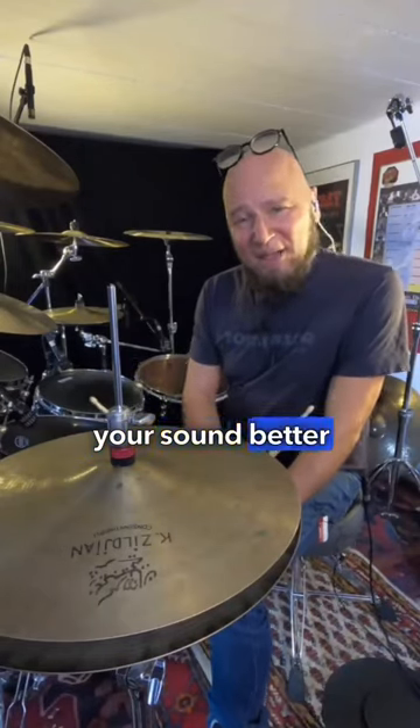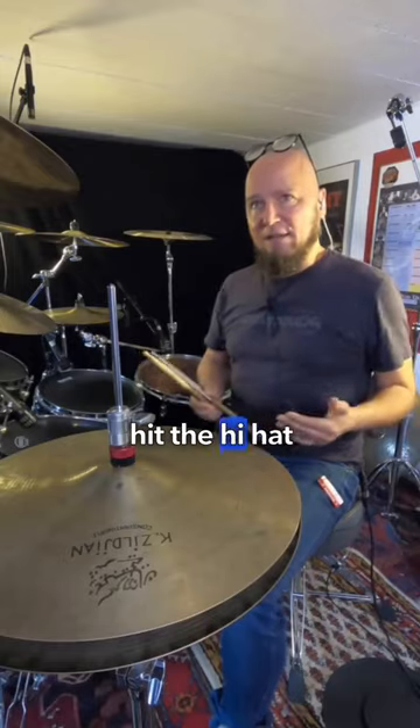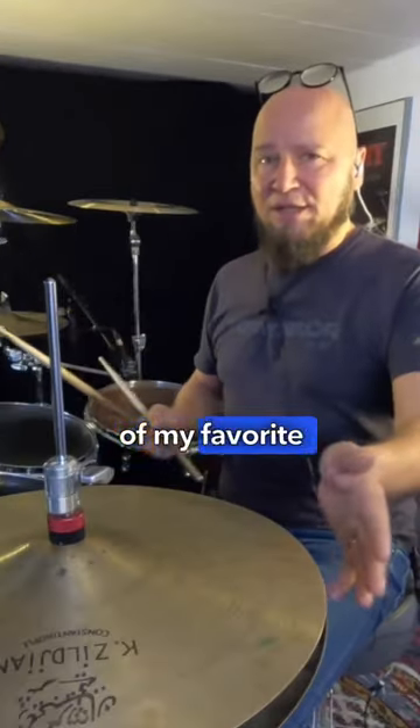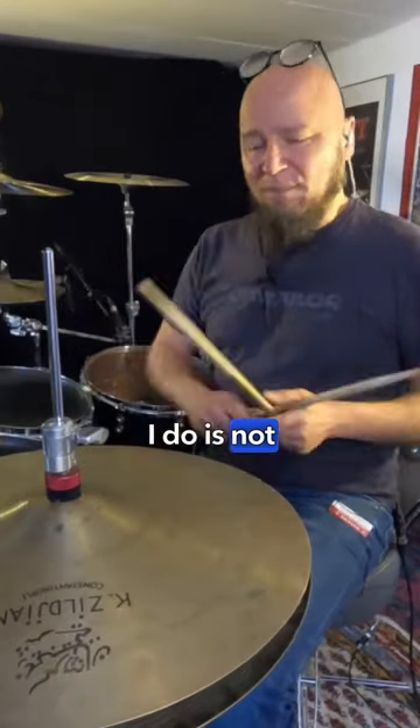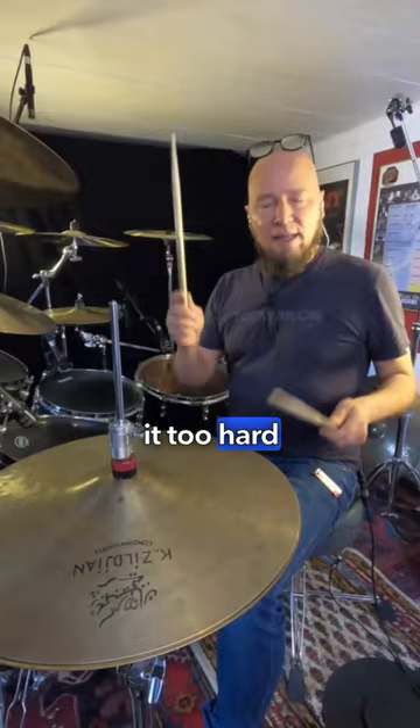How to make you sound better in like one second. I never like to hit the hi-hat too strong. This is one of my favorite instruments, actually — you would not expect, right? So what I do is not forcing the hi-hats too much, not hitting it too hard.